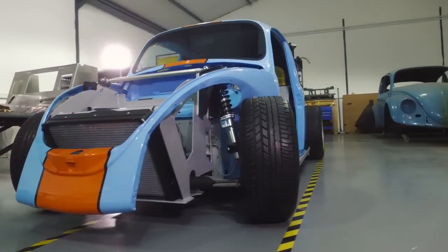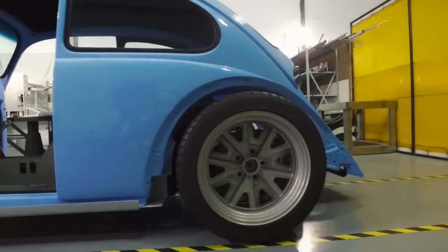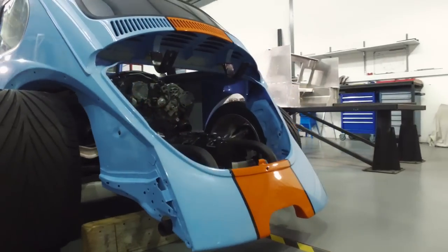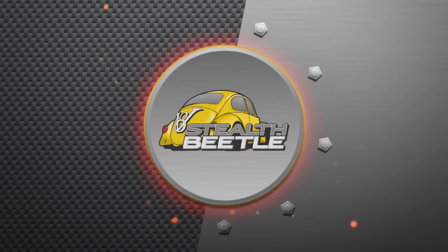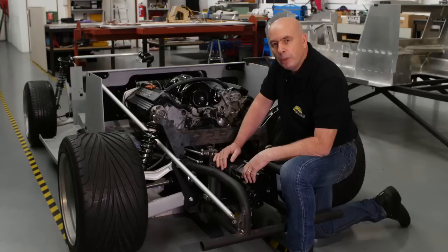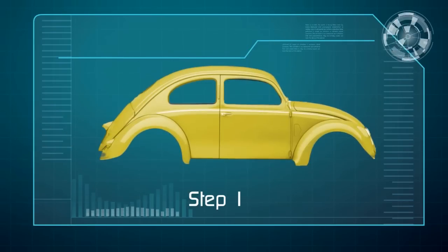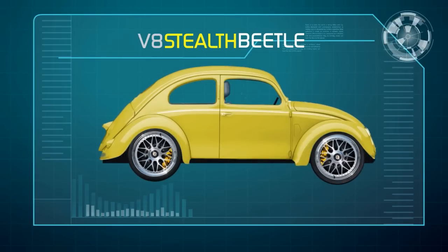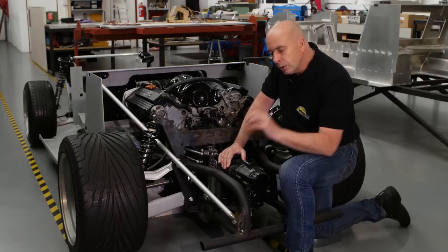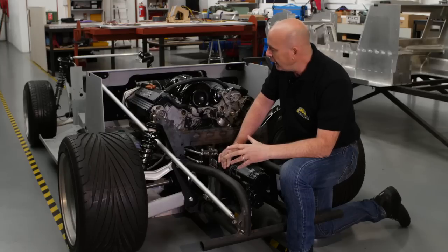As many of you know, this powder blue and orange stripe is the distinctive Gulf livery made famous in the late 1960s as the Gulf oil racing team's colours. The V8 Stealth Beetle project is about designing and hand manufacturing our own sports car with a Beetle body fitting on top. In episode one we explained quite carefully that this is not about taking a Beetle, pulling out the little engine and sticking a big V8 in the back — it's not at all what we're trying to achieve. We are designing a whole new platform.